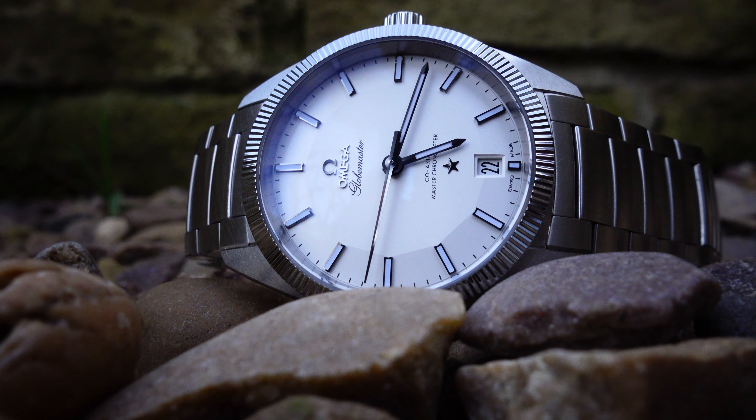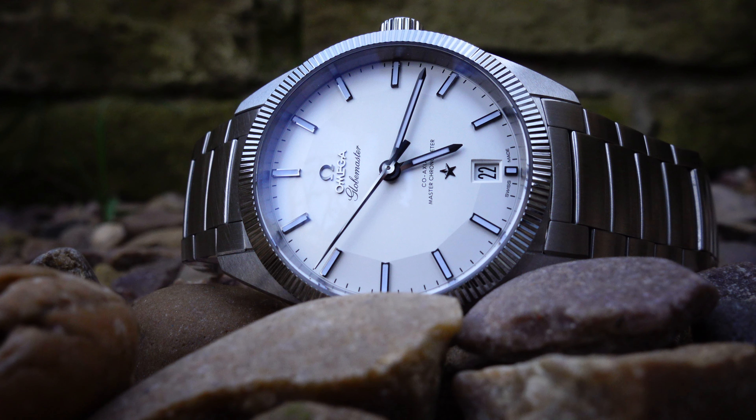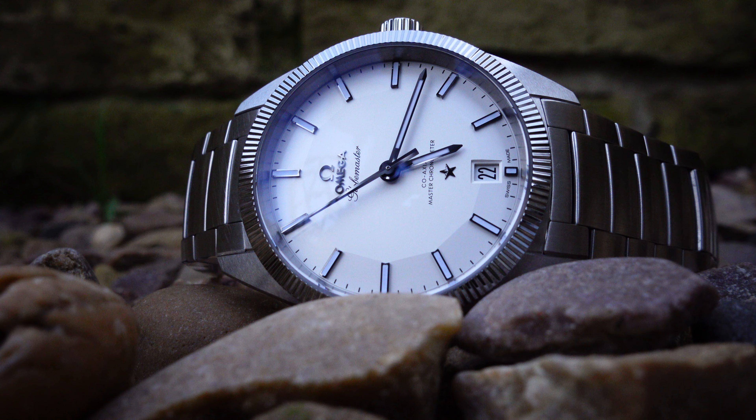Now, the comfort is definitely there. The crown doesn't dig in, which it does on my Datejust. Saturday night, I even slept in it — gave it the full treatment. And you know what? There's no discomfort. I didn't have a mark on the back of my hand where the crown digs in either. So overall, it's been a revelation. It's made me love the watch. The Datejust is in the drawer. It's stopped working for the first time in months because it's run out of power. And I've just been wearing this nonstop.